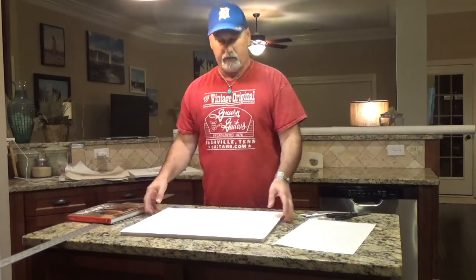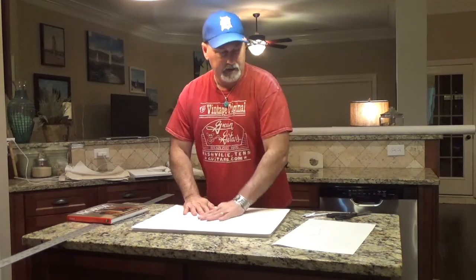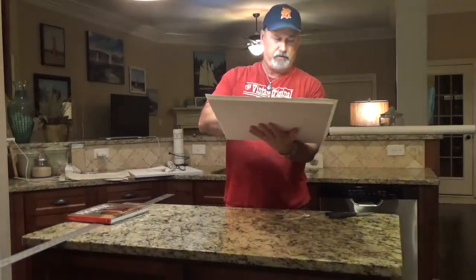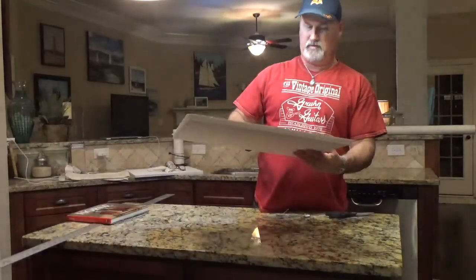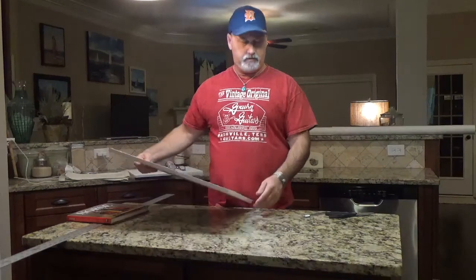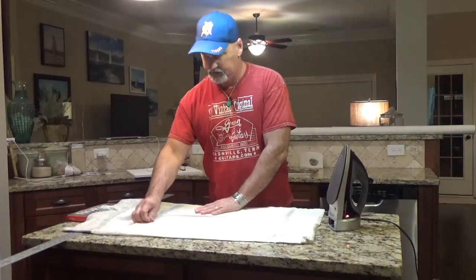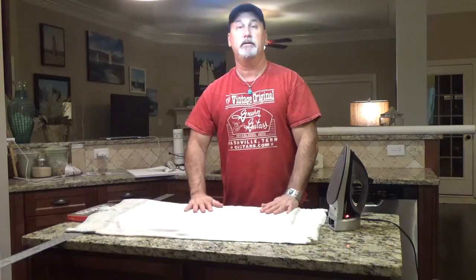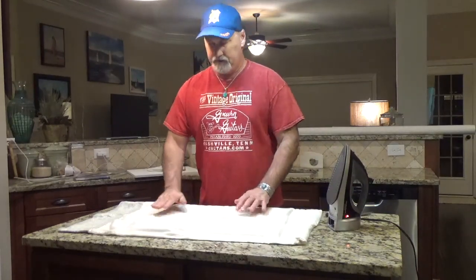A lot of people would say that looks good as it is, but you want a more permanent bond, and this is where the ironing comes in. I put a pillow case over the surface and iron it at a high heat — set on cotton, so it's pretty hot. You work slowly from the inside out toward the corners, making sure the heat goes all the way through the canvas to the adhesive so they bond together. Make sure you get the edges too — it's real easy to miss the edges.